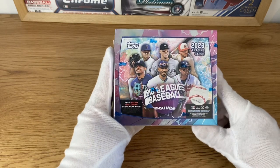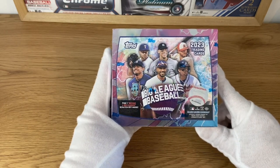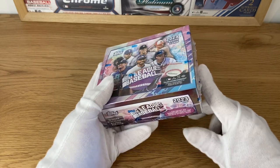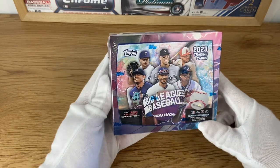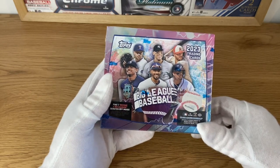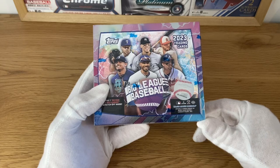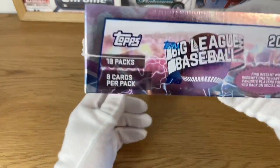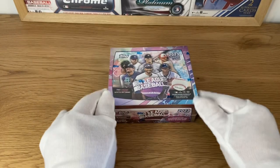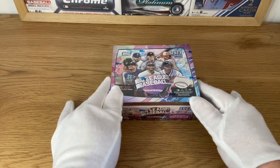But if you get a Corbin Carroll or Adley Ruschman, it's a major hit. There's no autograph per box. It's not really that expensive - you can find it around 50 to 60 euros in Europe and much less in the US. So you get 18 packs, eight cards per pack.